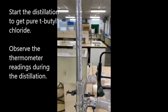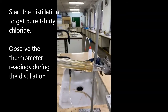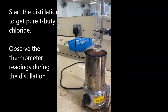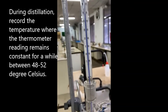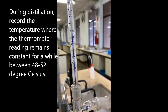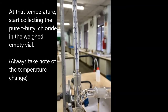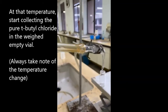Switch on the thermal heater to begin the distillation. Observe the thermometer readings during the process. This is when the temperature on the thermometer settles between 48 to 52 degrees Celsius. At this temperature, the purified tert-butyl chloride begins to flow into the pre-weighed empty vial.